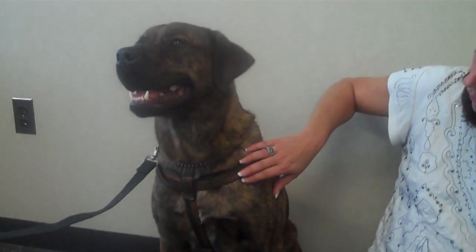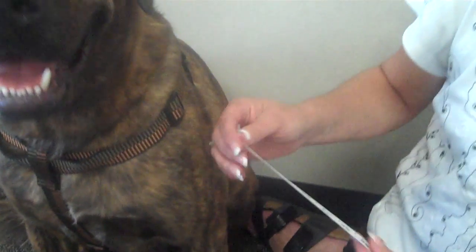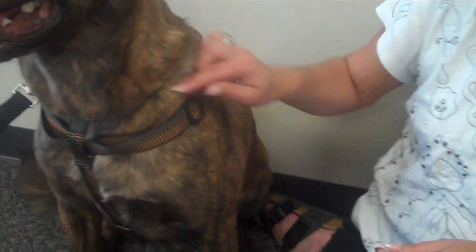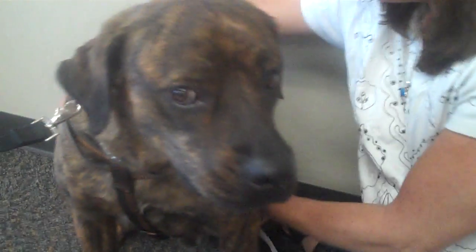Hi, I'm Valerie and I'm a pet care advisor. Today I'm going to show you how to measure your dog for a harness. I have my friend Buddy here and he is wearing a harness that we already had sized for him. In order to measure your dog for most harnesses, the measurement you need — rather than the neck — is called the girth, and that's right behind the dog's front legs.